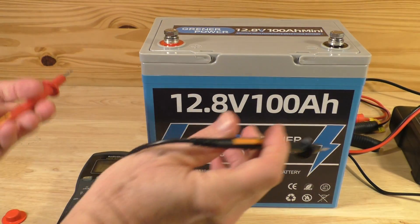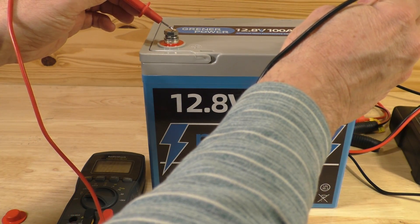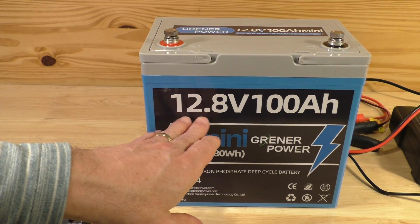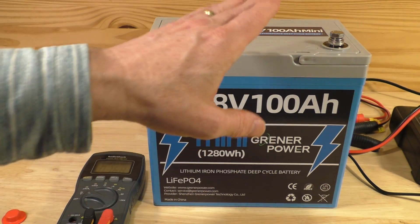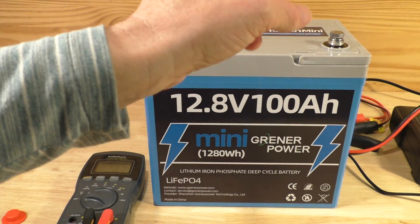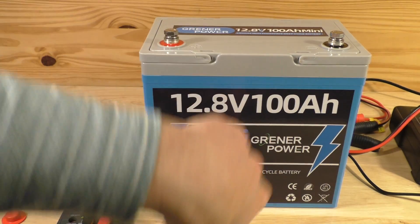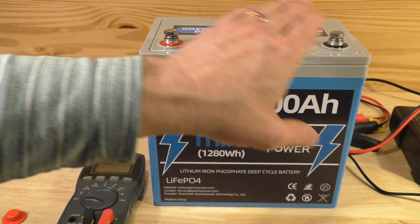After about four to six hours of charging, my charger turned off indicating it was fully charged. It's now showing 13.24 volts — not much of an increase, but we were already above the 12.8 nominal rating. Lithium iron phosphate batteries typically keep a constant voltage until they finally drop at the very end, unlike lead-acid car batteries which shoot out voltage initially and then dive down rapidly after starting a car. These maintain more consistent voltage until dropping off at the end.